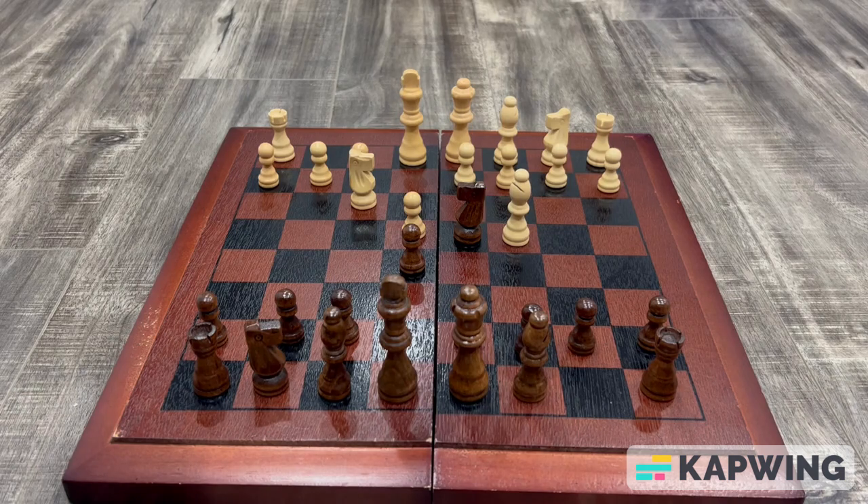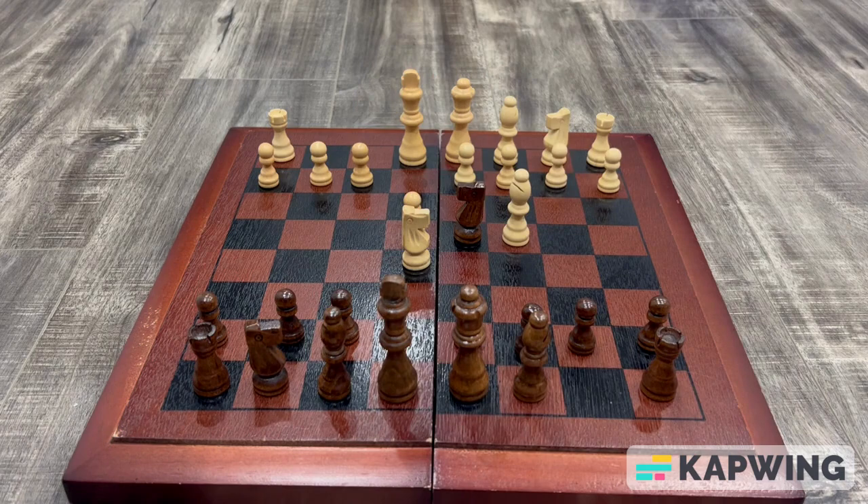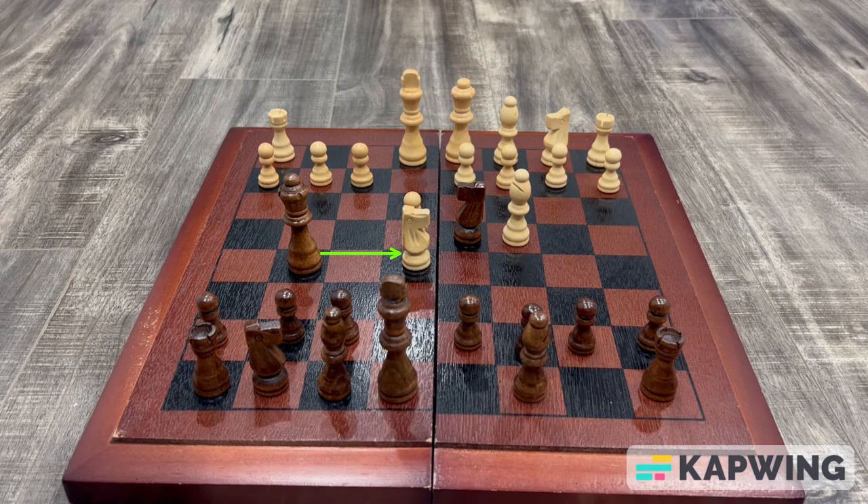After you move your knight to d4, your opponent will see that you left your pawn hanging and will most likely capture it. If your opponent captures your pawn, they have fallen for your trap because in the next move, you will move your queen to g5 attacking their knight and their pawn.